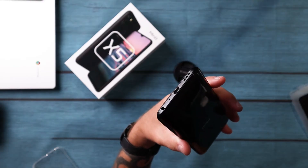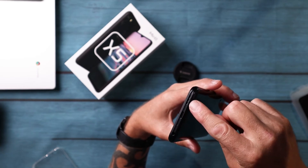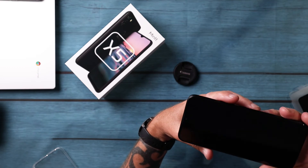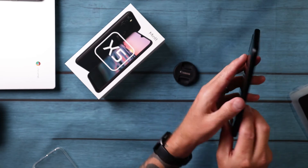I'm going to take this case off again so we can have a quick look around. On the bottom: USB Type-C, headphone jack, microphone, speakers. And on the back: flash, three cameras, fingerprint sensor.